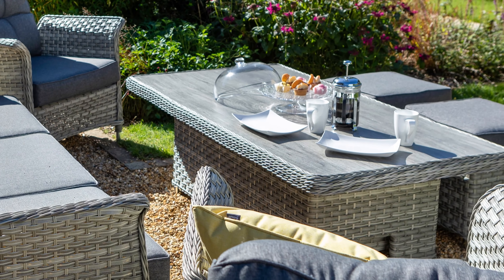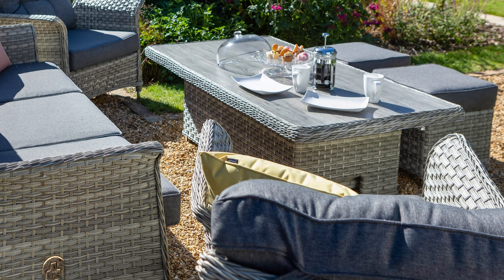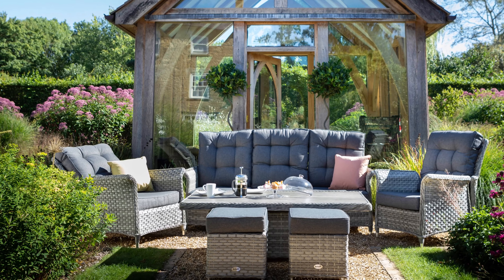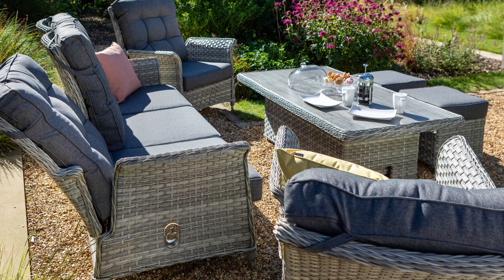This outdoor rattan is hand woven over an aluminium frame, so it's lightweight, strong, durable and will not rust. This easy to clean, low maintenance set gives you more time to relax and enjoy your garden. The combination of materials is perfect for all weathers.